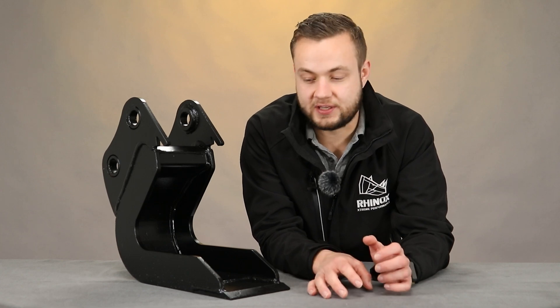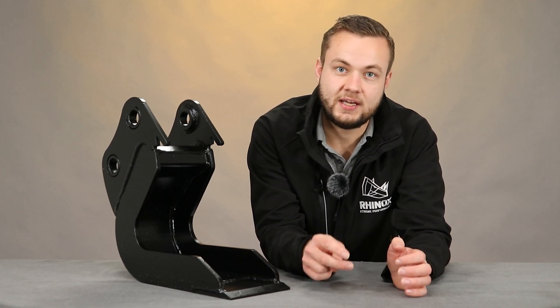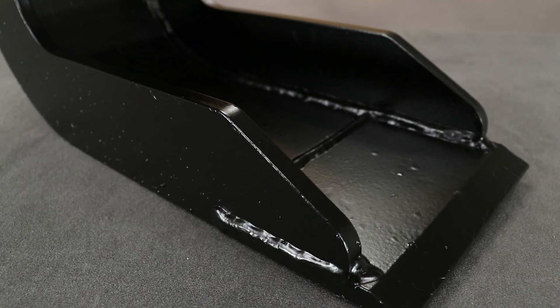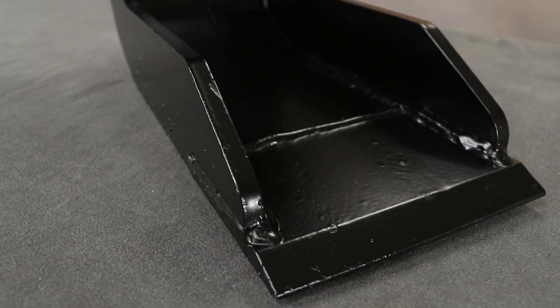One of the common questions we get asked about clay spades is why they don't have teeth — and it's quite simple when you think about it. When you're digging in clay or sticky mud, teeth would dig in and use the full breakout force of the machine just trying to pull them through the substrate. So we have it as a bladey bucket, which means it actually shaves away at the dirt or clay rather than digging in too deep.